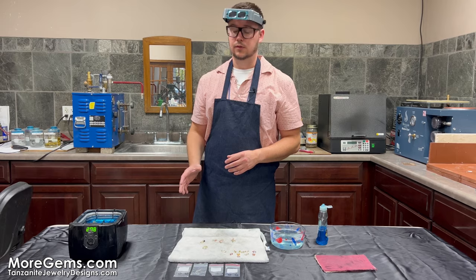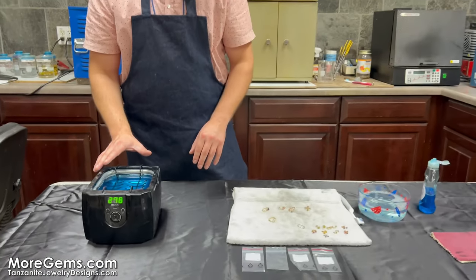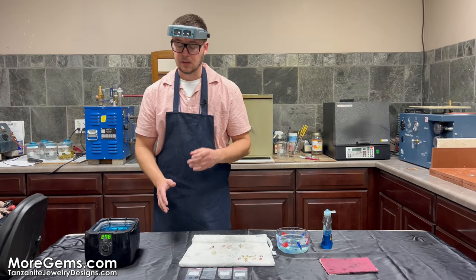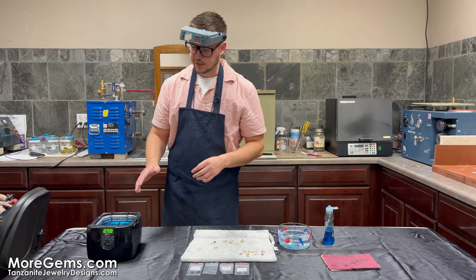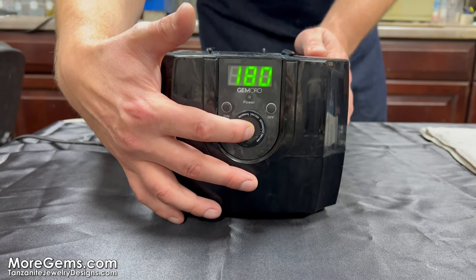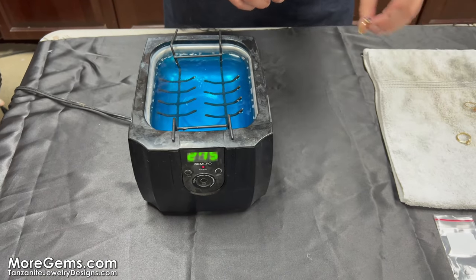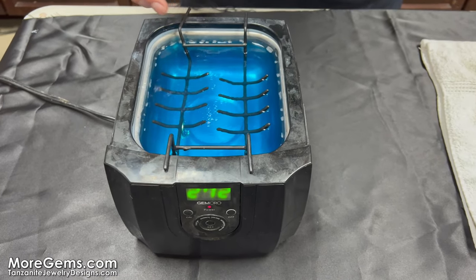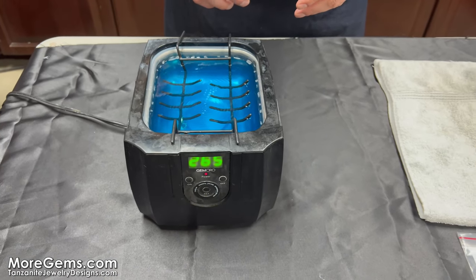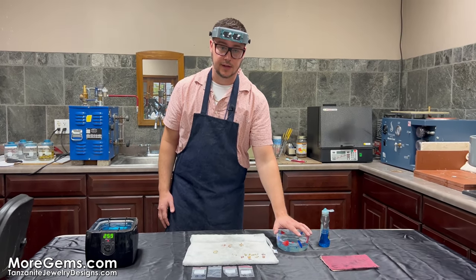If you want to go to the next level, that would be getting an ultrasonic cleaner at home. This machine will do what we just did and also get into those hard to reach places, like with the diamonds. The way this machine works is it has an on button and it starts to create a really intense ultrasonic shaking action in there. You can just hang your rings from here and let it set — I think it's got an eight-minute timer. If it's not quite getting where you want, you can go back to the Dawn dish soap and toothbrush.